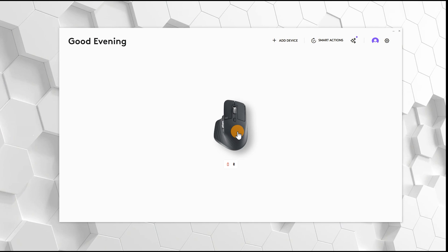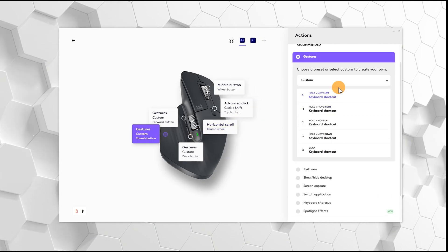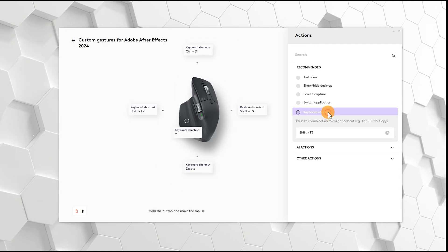If you've watched almost any creative YouTube channel then you've almost certainly seen one of these. This is the Logitech MX Master 3S. So why are so many people using this mouse? Well the way this mouse works is it comes with software called Logitech Options Plus that allows you to build and customize what it refers to as gesture commands.